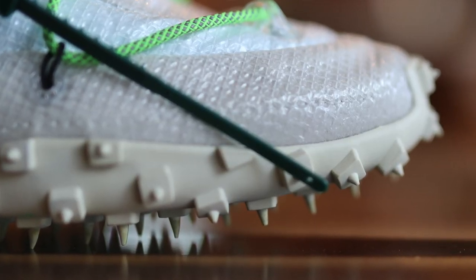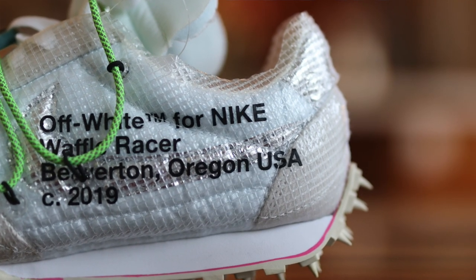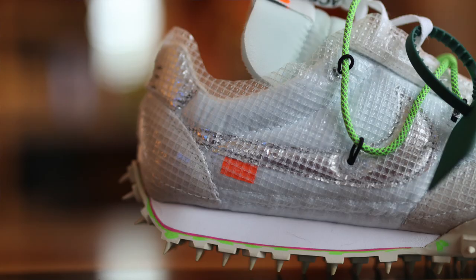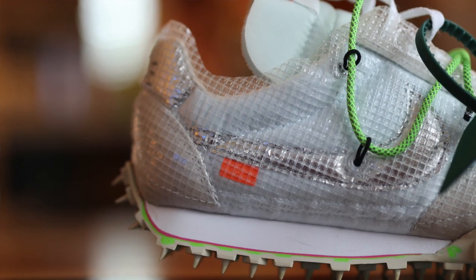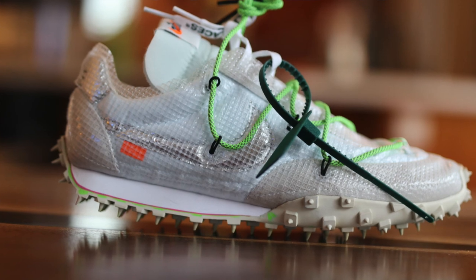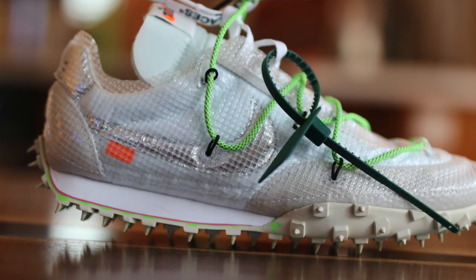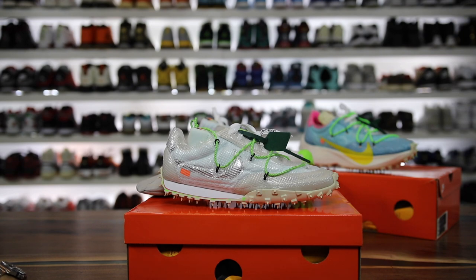The last thing I wanted to note is I want to dip dye these a different color. It'll be kind of interesting to see if I can get the underlay to dye while the outer part stays the same color. It could be cool to see a really bizarre color on these so I might try a dip dye in a specific color. Leave a comment about which color you'd like to see. That's the video — have a good rest of the day, subscribe for more sneaker videos and we'll see you guys soon. Peace!